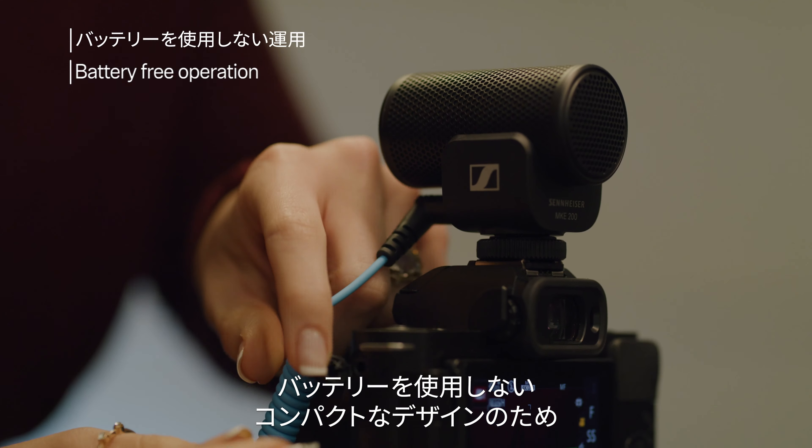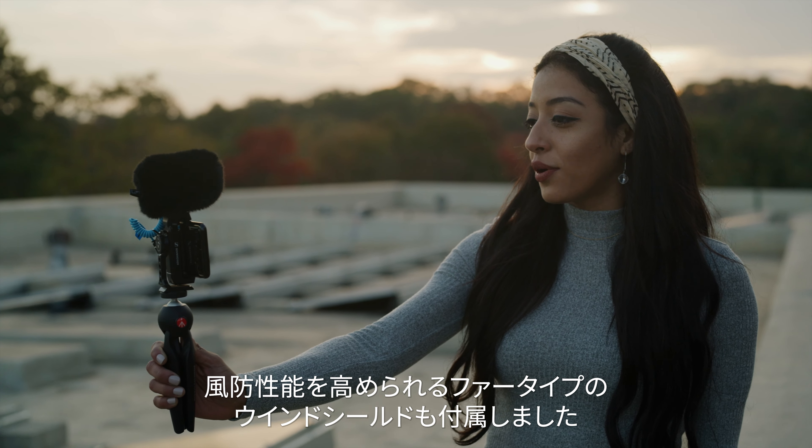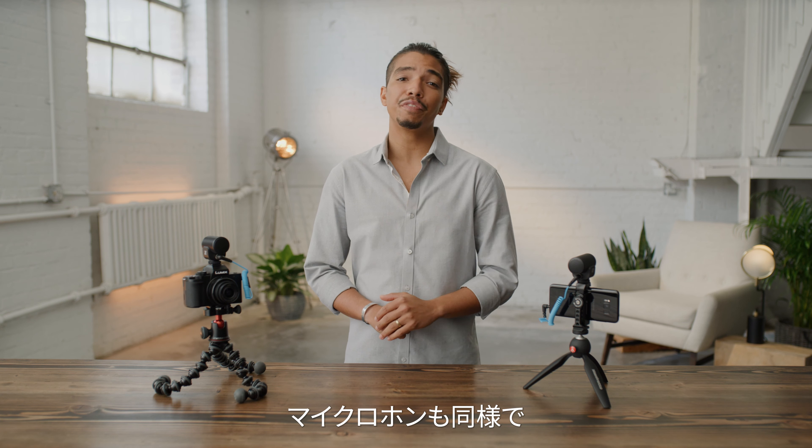The first entry in our lineup of on-camera microphones is the MKE-200. Designed for content creators looking for a quality yet affordable audio solution to improve their sound, this mic brings a lot to the table for its size and price. With features like a built-in windscreen and an internally shock-mounted capsule to prevent handling noise, the MKE-200 makes it easy to grab and go. Its compact design and battery-free operation make it convenient to throw in your bag or just leave mounted to your camera so it's ready when you are.